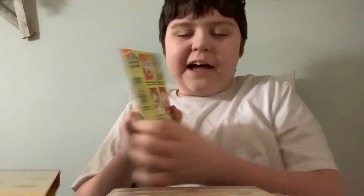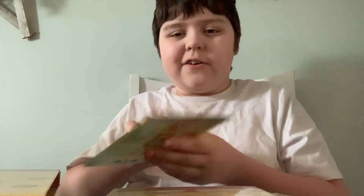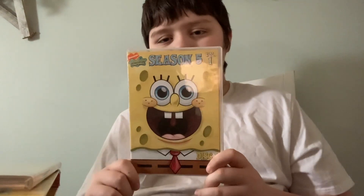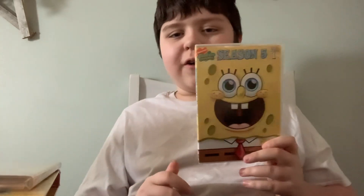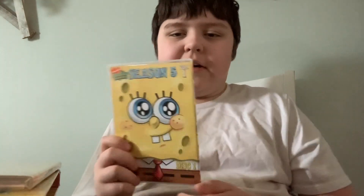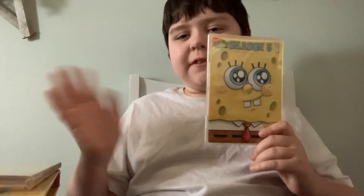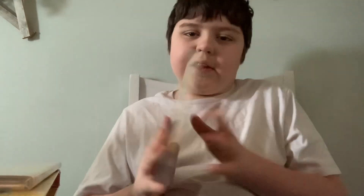On one side an ad, on the other a note — add, note, add, note, add. We're gonna kick it off with Disc 1. This is a mouth-wide SpongeBob like this — I don't know how to do that expression. So here is the front and the back.